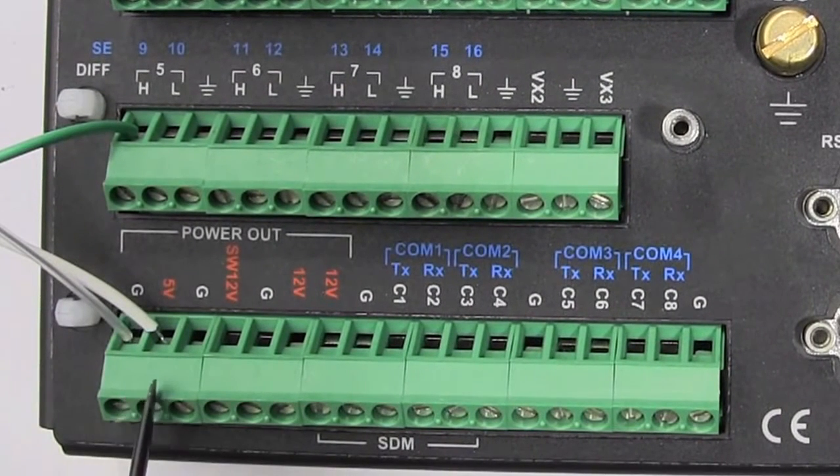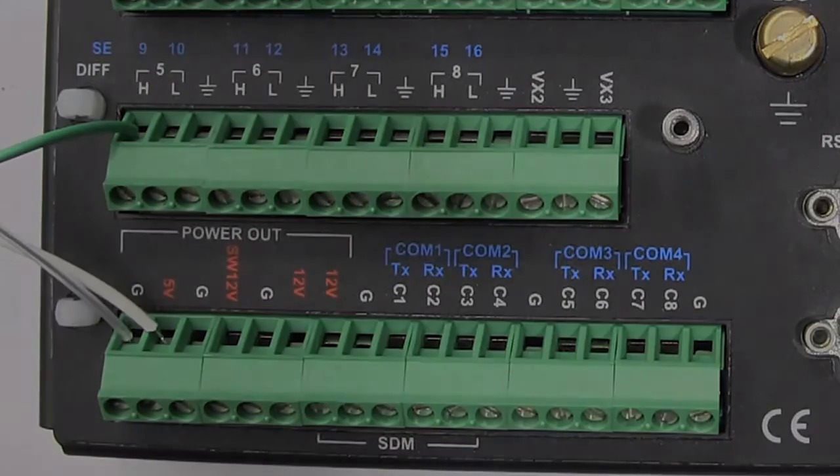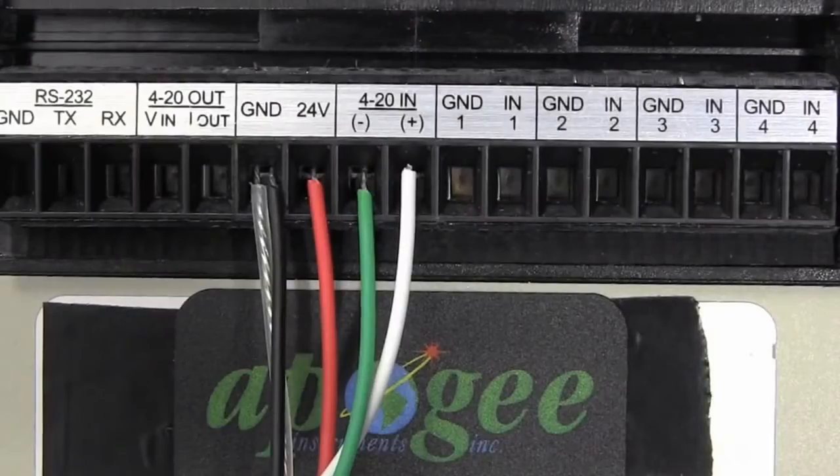The sensor's green wire is the output and should be wired to the single-ended channel or the voltage input to a controller. The SP214 provides a 4 to 20 milliamp output and requires an input voltage range of 5 to 36 volts DC.